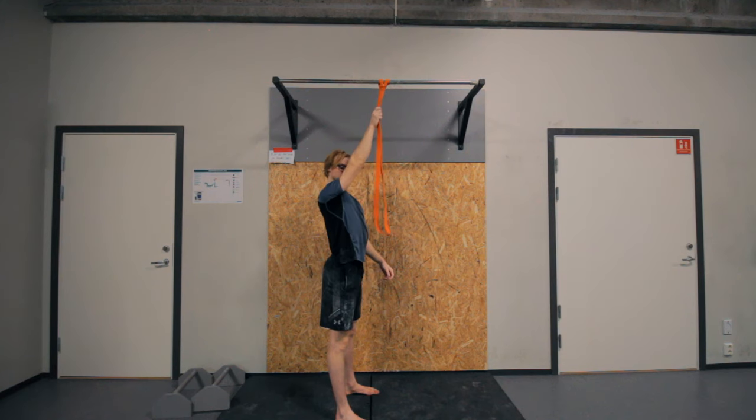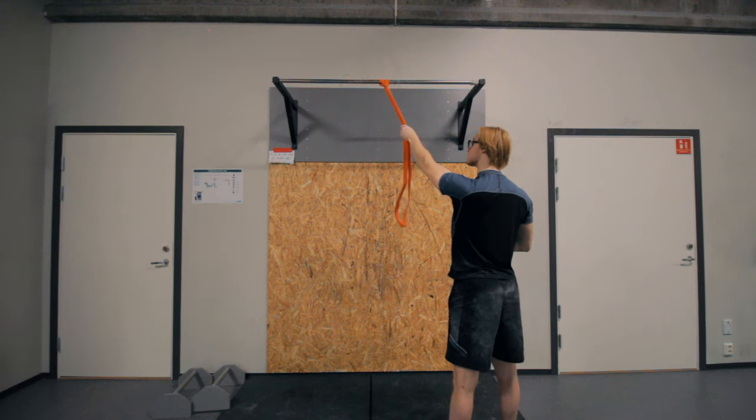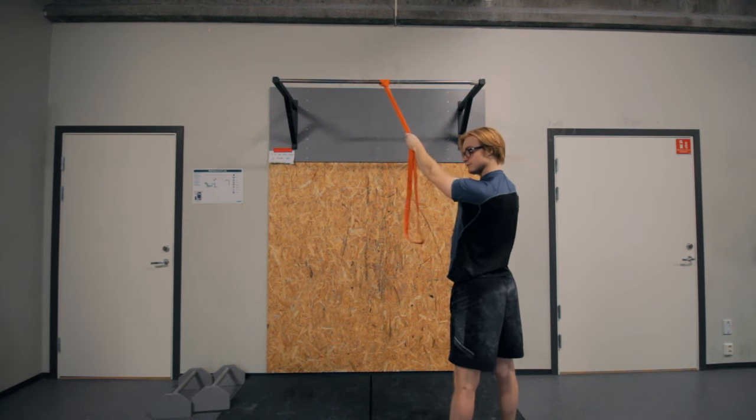If you have particular training goals, some variations will be more important than others. If you're working on the one-arm pull-up, working at an angle pretty much right above you is very beneficial. For the front lever, something at about 45 degrees in front of you — maybe a bit lower depending on your biomechanics — would be a good angle. These are great targets for skills on the pulling side of calisthenics: the one-arm pull-up and the front lever.